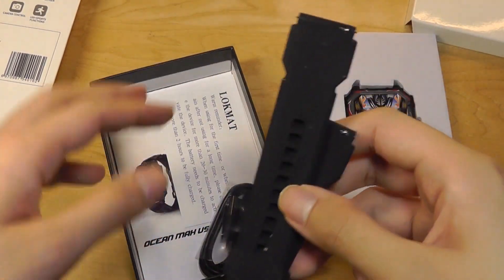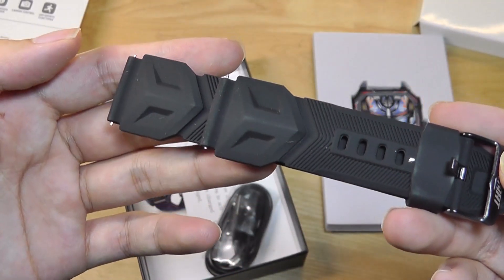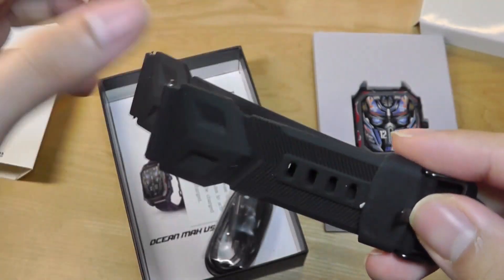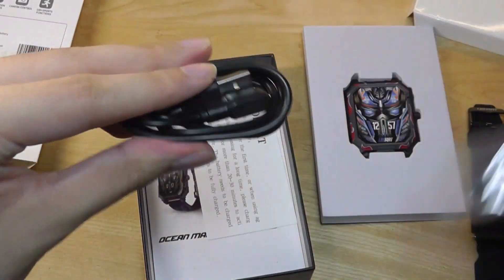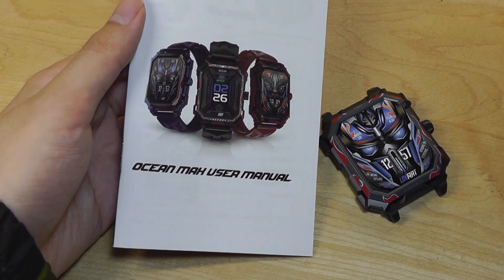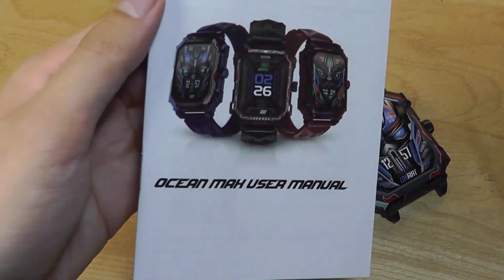Underneath we have the strap which can of course be removed if you want to replace it in the future. By default it goes with a gamer-like aesthetic, very rugged with sharp angular corners, but it's still a regular silicone strap with the logo on the bottom. It uses a magnetic pogo contact system for charging and takes about an hour and a half to fully charge up, especially considering the 650 milliamp hour capacity cell inside.